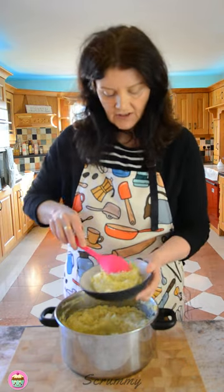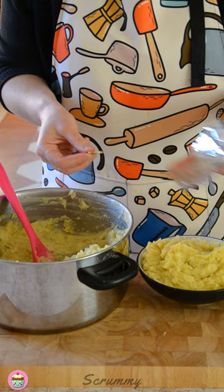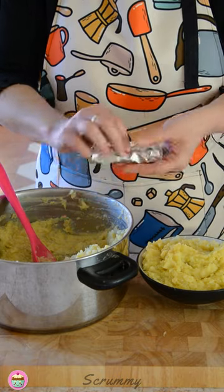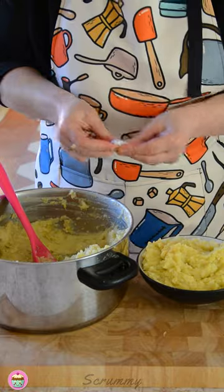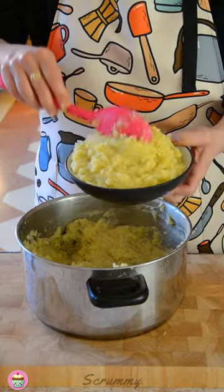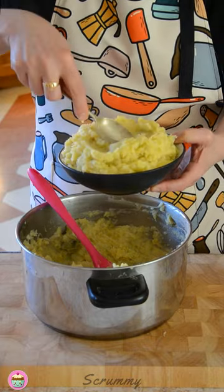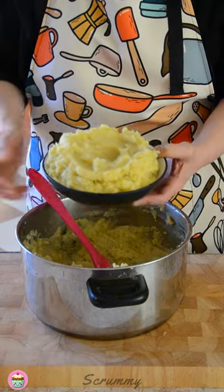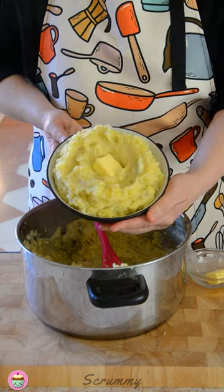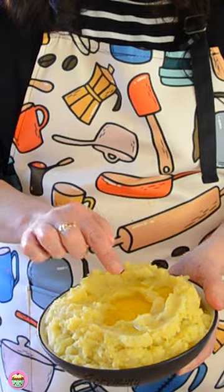Pop it into a dish. And there's also a tradition where we put a coin or a ring into the Colcannon, so I'm just going to put a coin in — let's pop it in there and add another bit of potato on top. We just put a little hole in the centre, like that, and we're going to add some butter into the middle. And there you have it — traditional Irish Colcannon. Just look at that melted butter. Doesn't it look delicious?